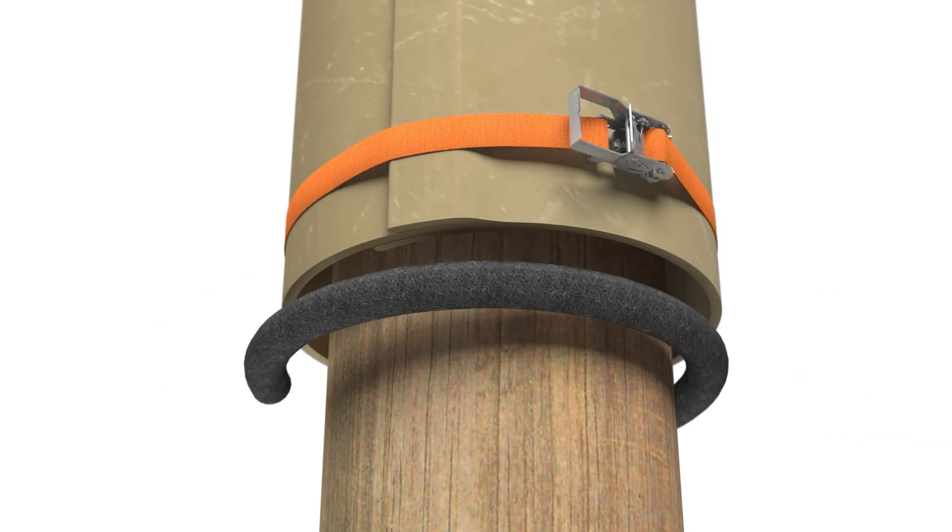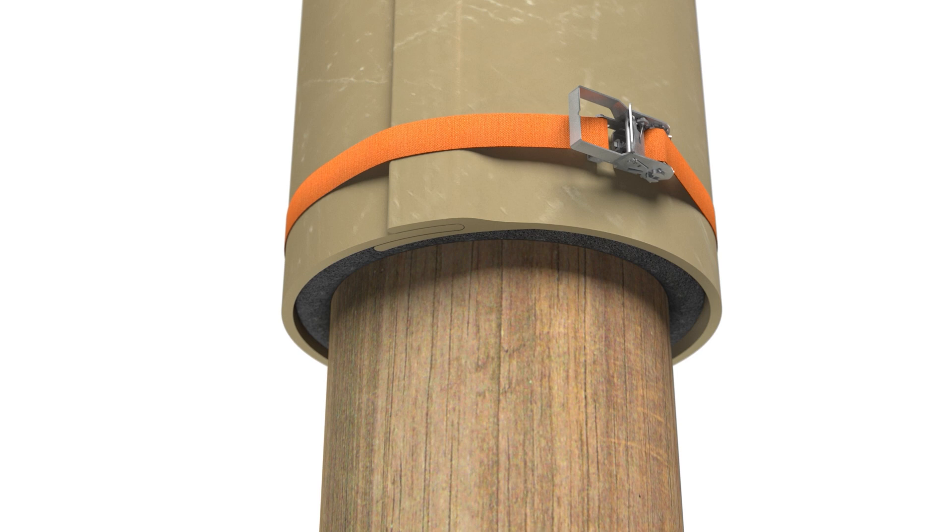Install the FX backer rod at the base of the jacket as a temporary seal. Install the provided 316 stainless steel screws every 6 inches on center to secure the tongue and groove joint.